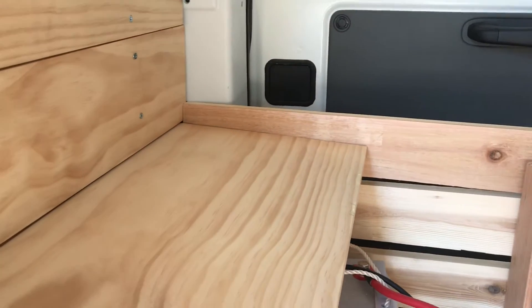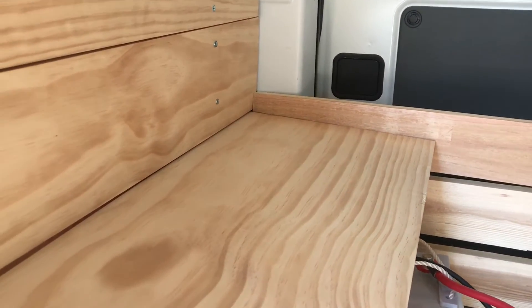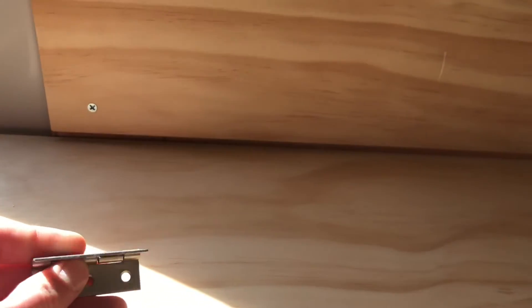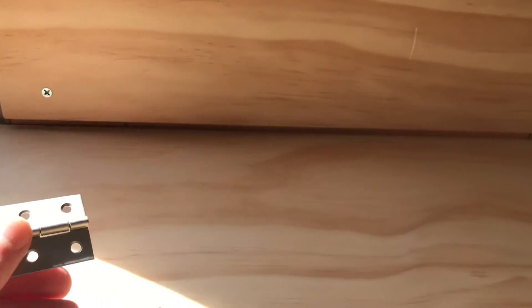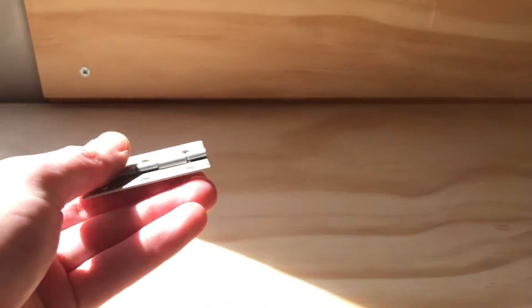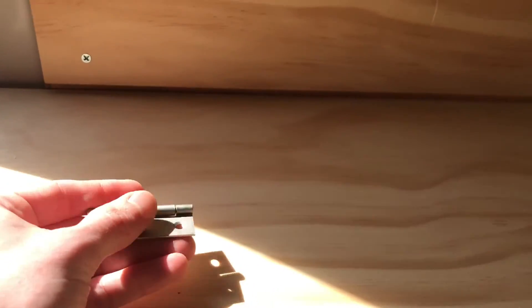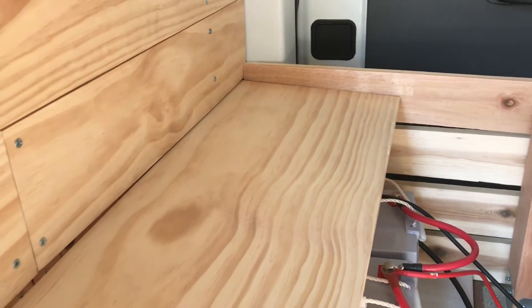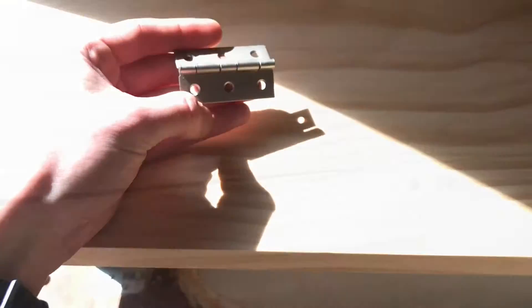I think I might take off that one little bit over there that's making it kind of stuck, and then I'm going to go ahead and attach these before I do anything else so that way I know the exact position this is going to be in. I can accurately measure for the piece that's going to go here, and when I'm ready to attach the 2x4s I can just take them off the hinges, attach the 2x4s, and then put them right back on.